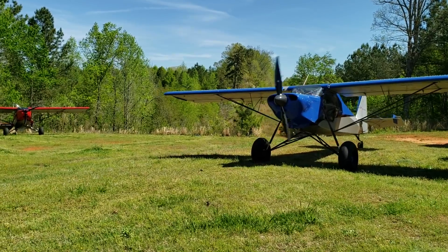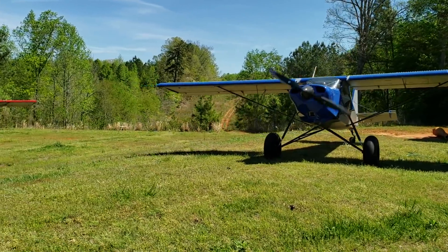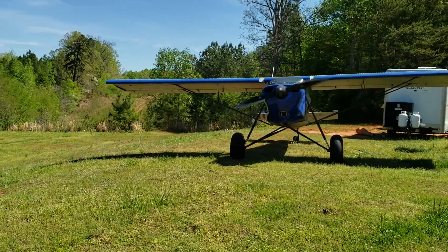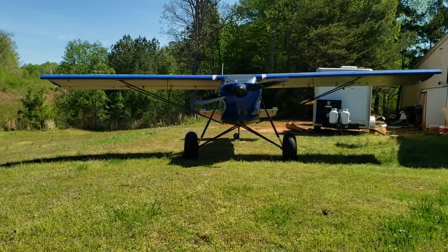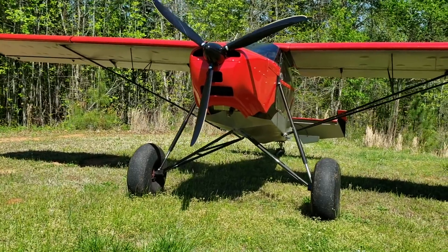Hey guys, welcome to another episode of Mojo Group. Mike here — we're still at Just Aircraft and I have another Just Aircraft model for you. This is another Stoll airplane. In my earlier video I reviewed the Super Stoll XL. Just Aircraft is a kit airplane manufacturer and they basically build bush airplanes. The one you see right behind me is the standard Super Stoll.